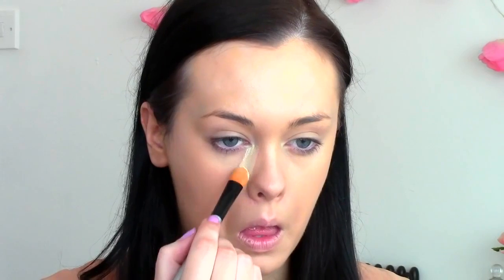I started off by applying a light layer of foundation just to give my skin a base to work with. Next I took the more yellow-toned highlighter, started at the inner corner of my eye, and brought it down to the tip of my nose and back up to the outer corner of my eye in a triangular shape, and just filled that in.